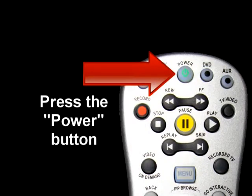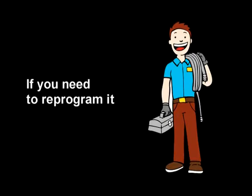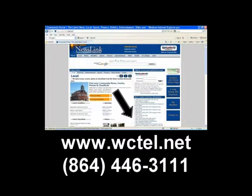To turn your TV on or off, press the power button. This should turn on both your TV and digital receiver at the same time. Your install technician programmed your remote to control your TV. If you need to reprogram it, visit WCTel.net or call us at 864-446-3111.